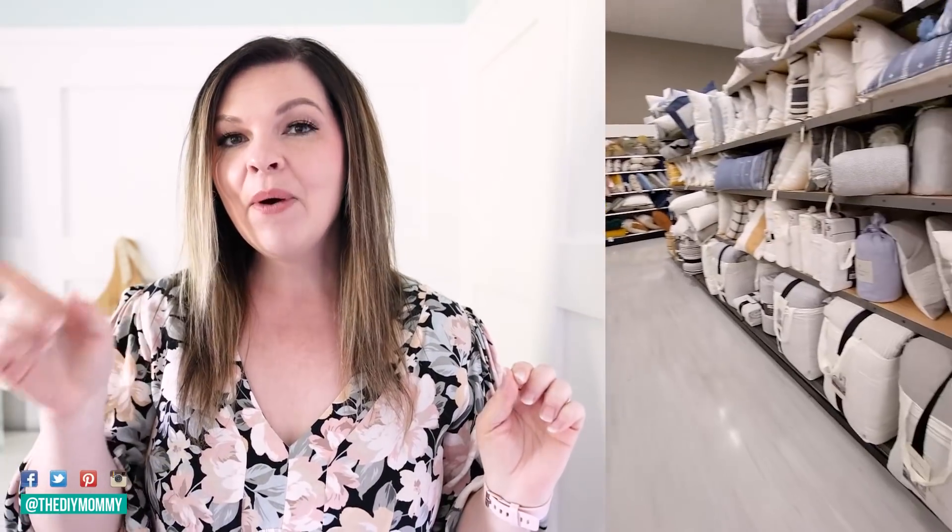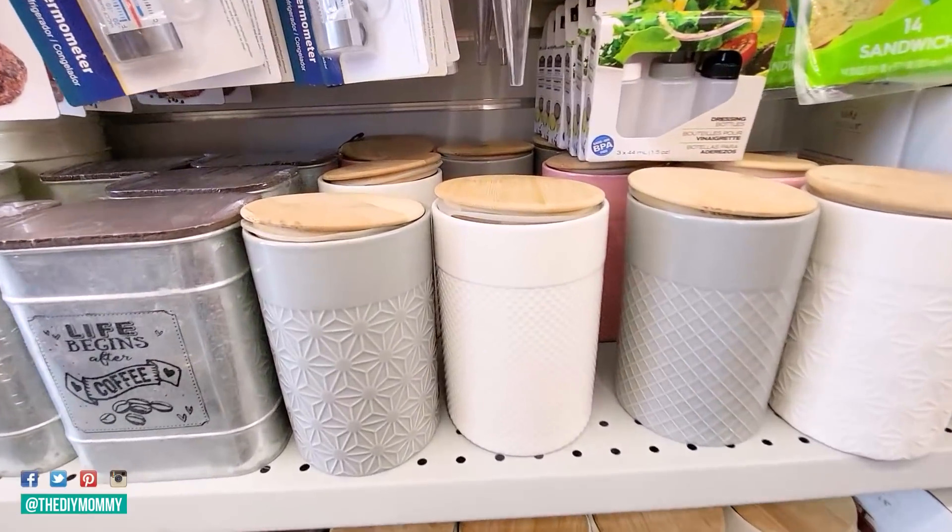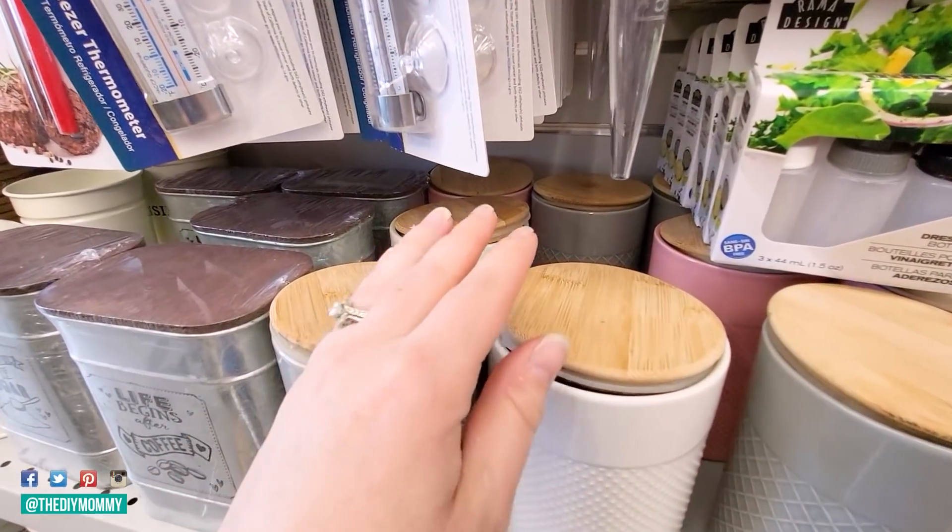I didn't buy a ton of stuff, but I did see some amazing home decor items at Target. I thought I could DIY a lot of these with dollar store items. So today I'm going to show you some Hearth and Hand inspired home decor DIY ideas made with Dollarama finds — that's the dollar store here in Canada.